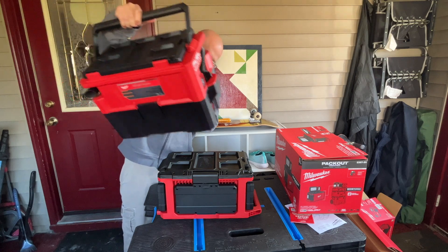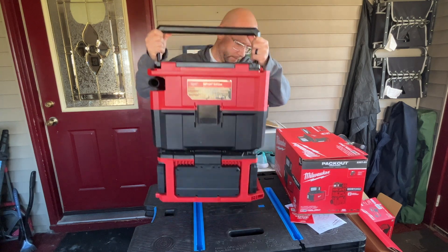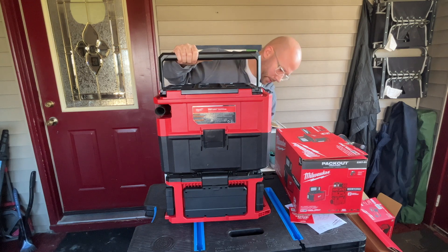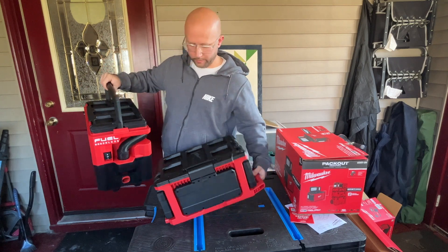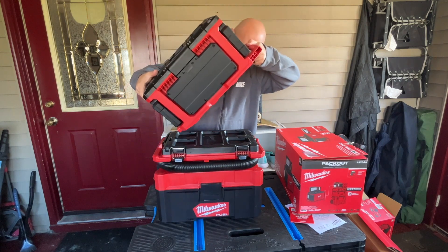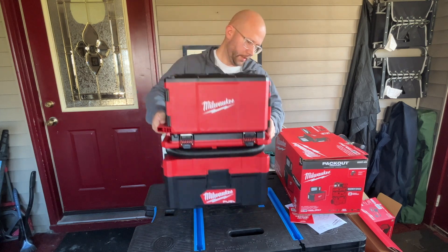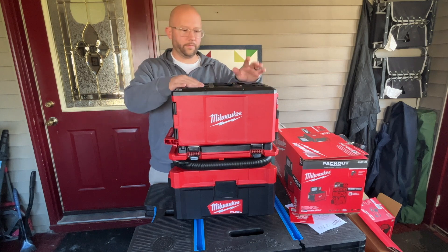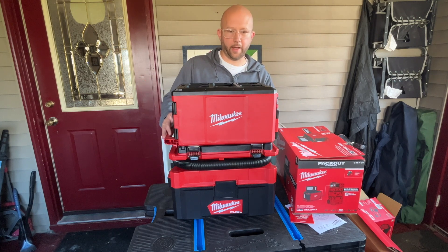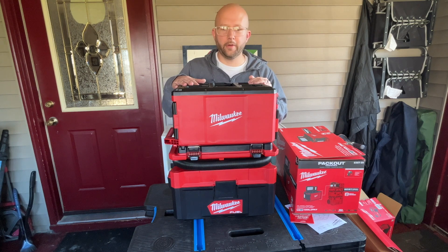So you can take your PackOut, pop the light on there, and carry it by this handle — it's kind of heavy. Depending on where you need your light, you can do it like this, or you can put it on top of your pack or whatever you have — it locks right in. You can carry it around with a light and a pack, or you can put any other PackOut stuff on top since it's a half PackOut size. If you have a full PackOut box you could put the vacuum and the light side by side — I think this is a pretty awesome light.